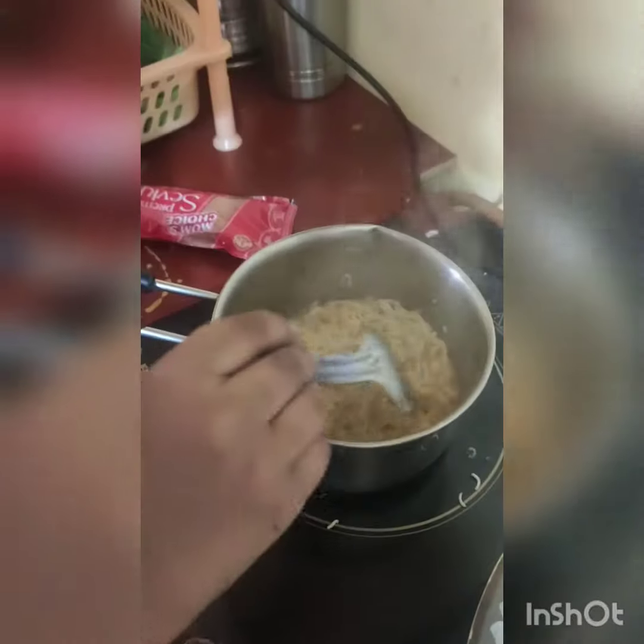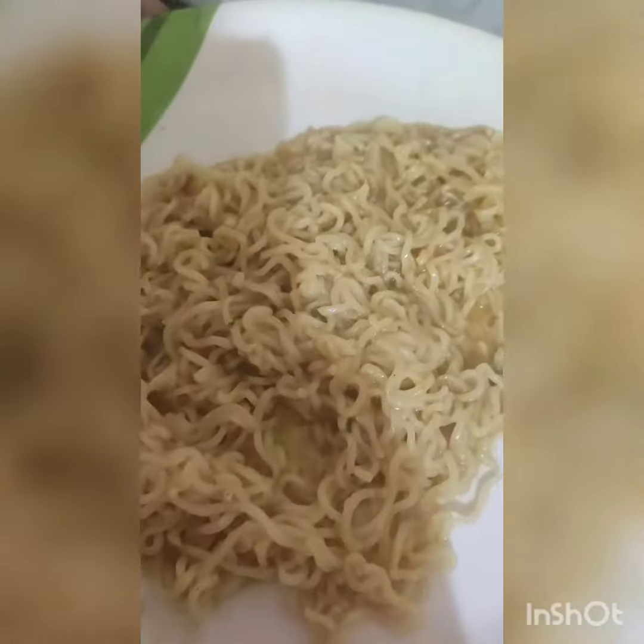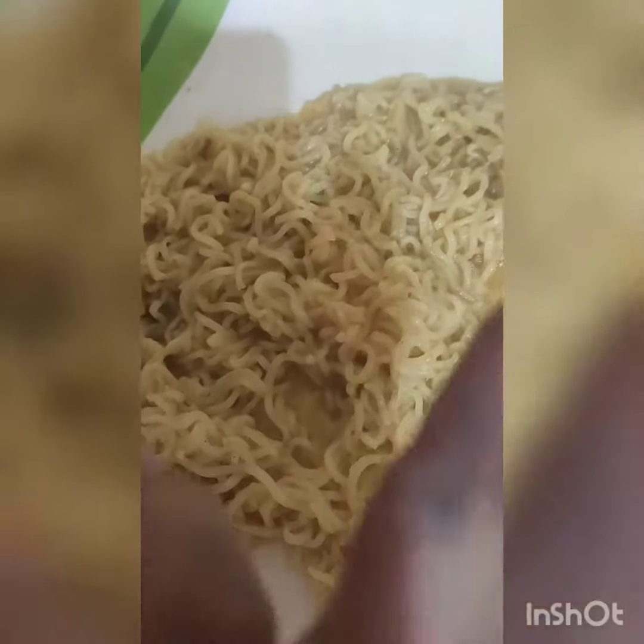Our Indian Maggi is ready to serve. This is the last look of Maggi — looking so yummy!